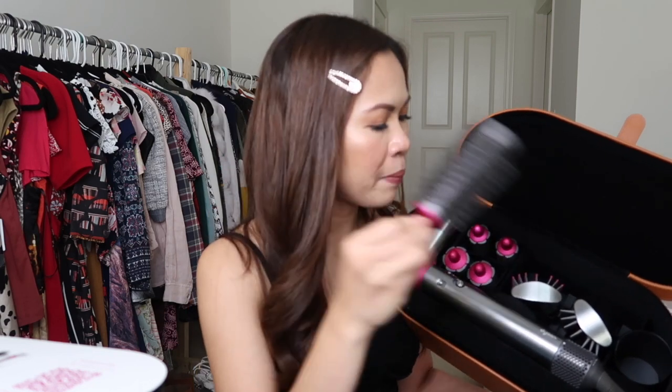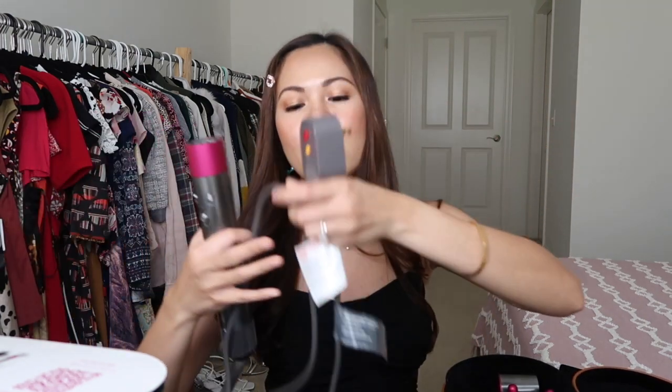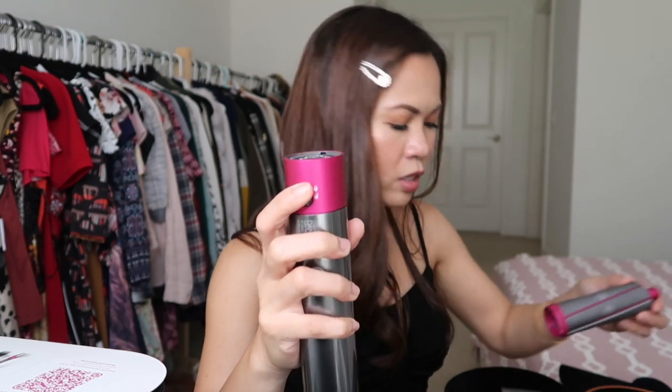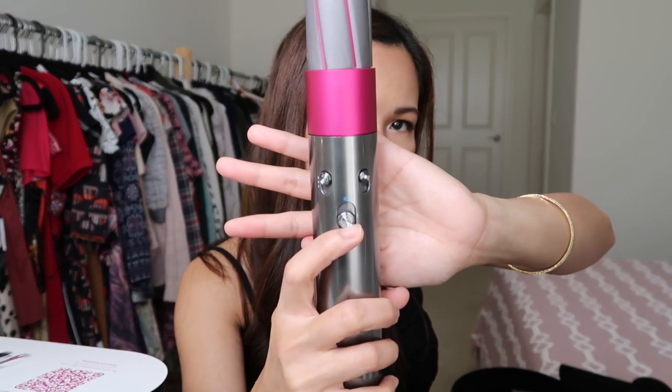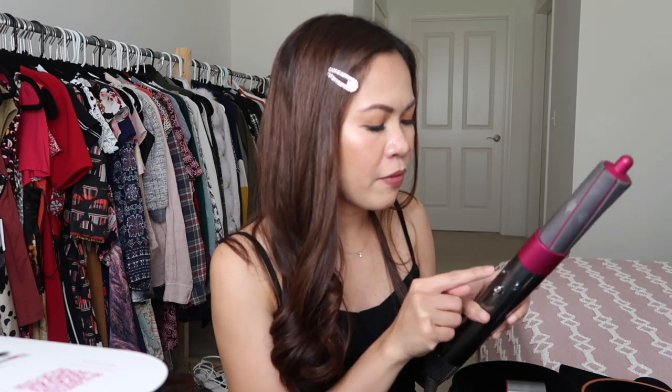There's also a smoothing and straightening attachment, and what I think is a volumizing brush — this reminds me of my Revlon hair dryer. Overall, I feel like this is not ideal for traveling, but it's actually very light, which I appreciate. The cord is long enough so you can use it comfortably from a distance. It has a lock and detach mechanism, an on/off switch, and three heat settings: cold, medium, hot, and high heat.